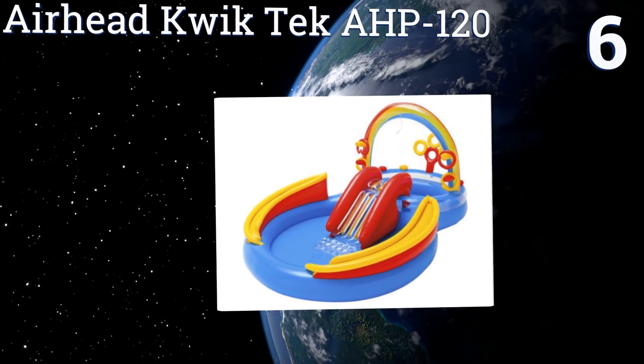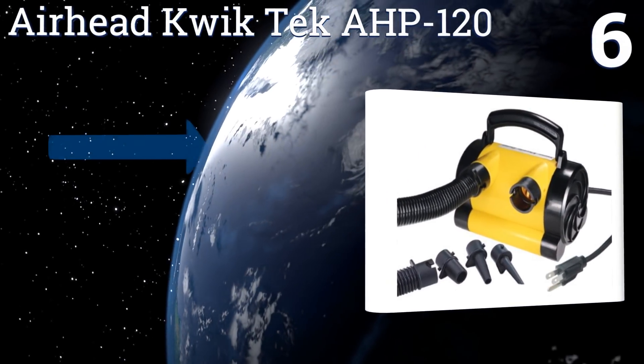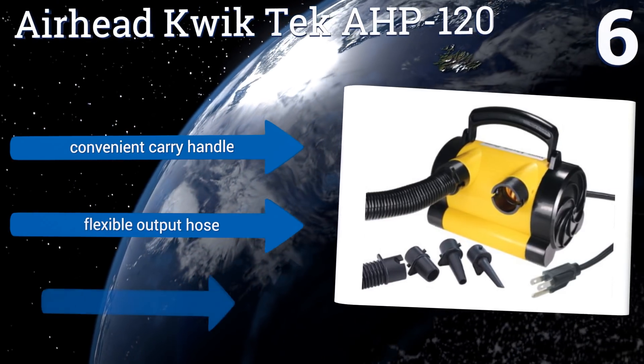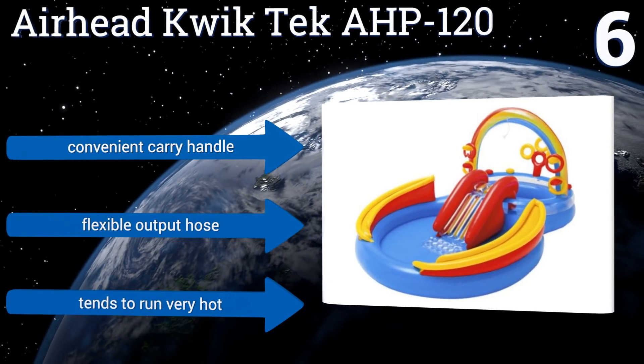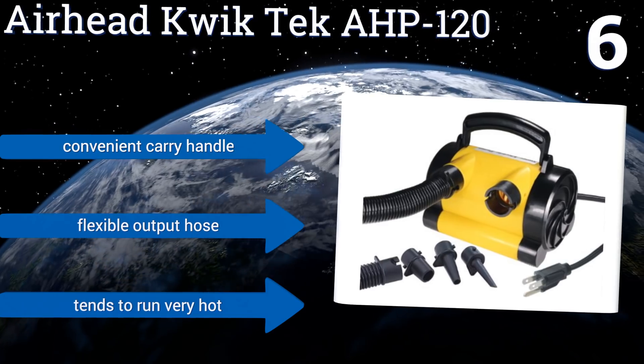Moving up our list to number six, if you need to inflate massive oversized items like a kids' play area, you need to consider the Airhead Quick Tech AHP-120. It provides a superlative 300 liters per minute air fill rate and will save you time without costing you much money. It includes a convenient carrying handle and a flexible output hose, however it tends to run very hot.